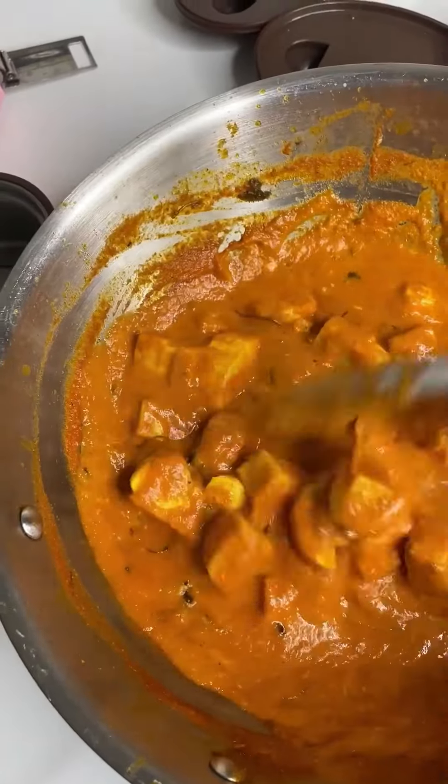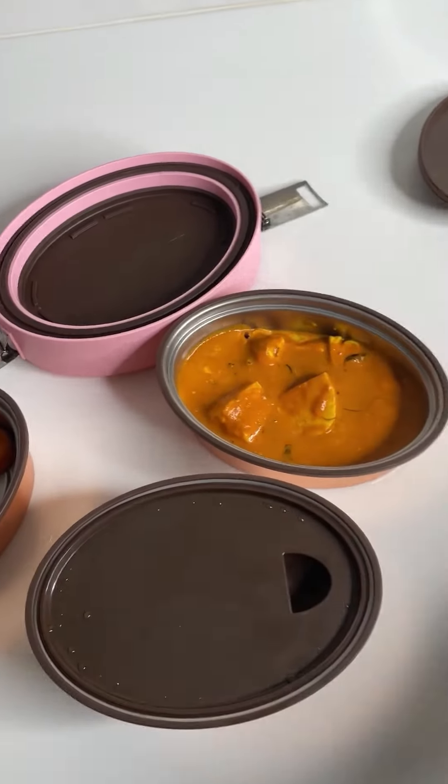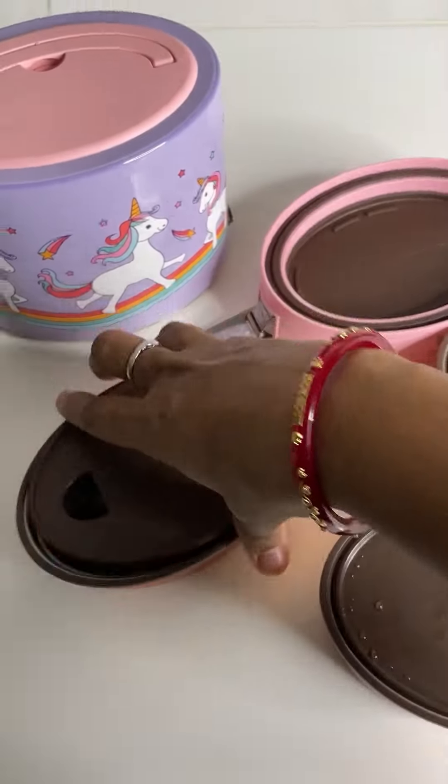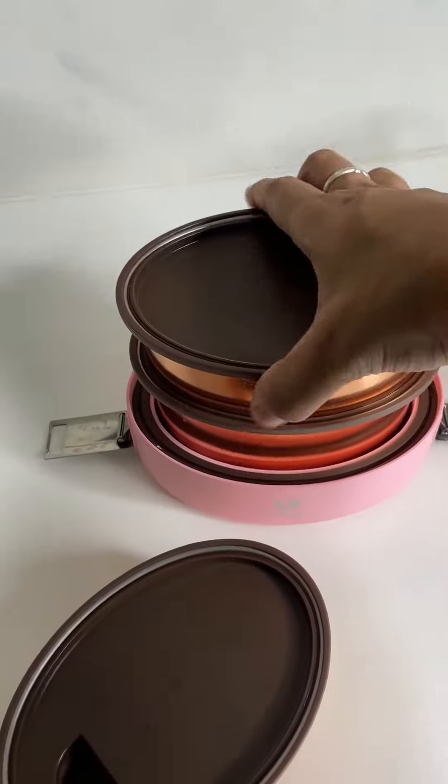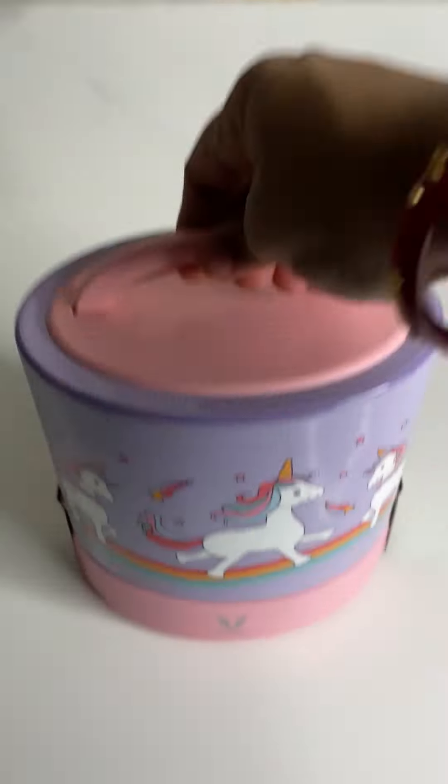I packed some hot rotis along with the paneer butter masala and some chopped carrot. This is what I packed in Maha's lunch box today. I also packed some biscuits in her snacks box. Hope you like this video, see you later!